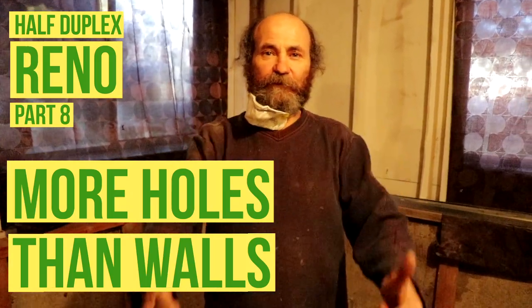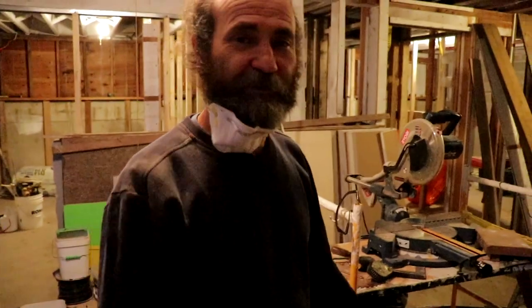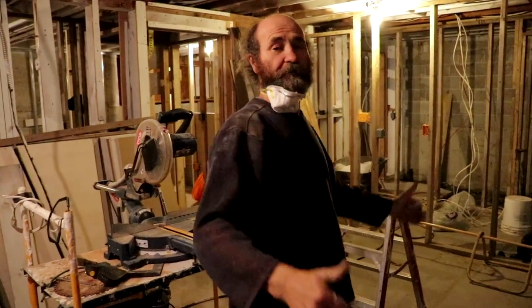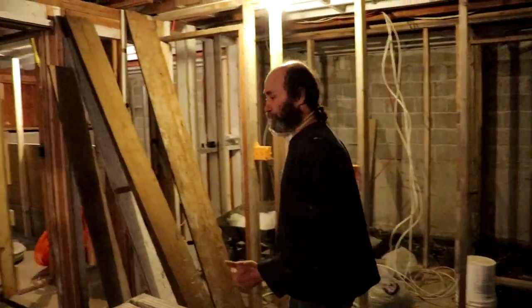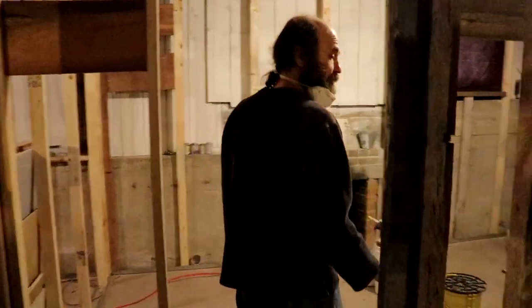Hello my friends, we're back here at the half duplex. It's been two weeks since the last update and we're gonna show you what we have done so far. We are here on the kitchen and living room area on the basement of the half duplex. We did the framing since the last update, we have the electrical laid out, and the framing is all done.